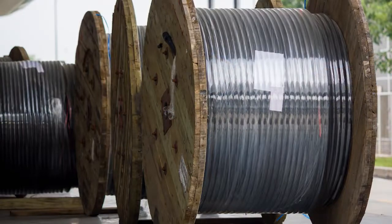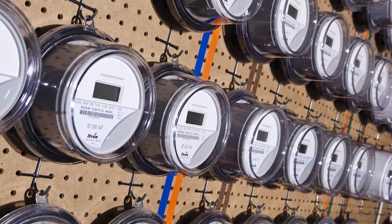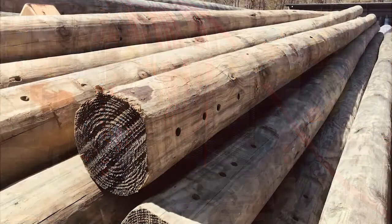Hello, I'm Steve Marshburn, operations warehouse manager for Jones Onslow EMC. I am responsible for purchasing all the materials and supplies needed by our crews to build and maintain the power lines at the Cooperative.